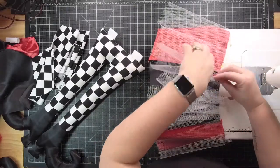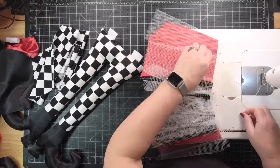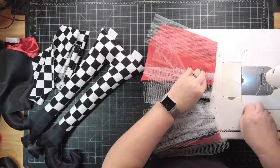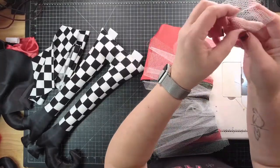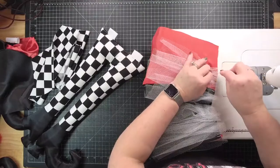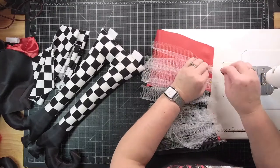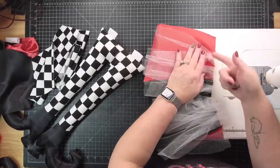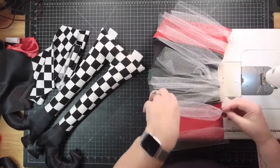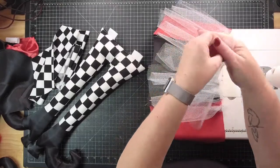If you want it super full, you're going to need to cut double or triple the amount that I have listed on the supply list. I'm just bunching this up at the top like that, sticking it in here — no real rhyme or reason. We'll see how it looks when it's done. I just decided instead of folding it in half, I'm going to scrunch them. It can't be any worse than the one I made yesterday.